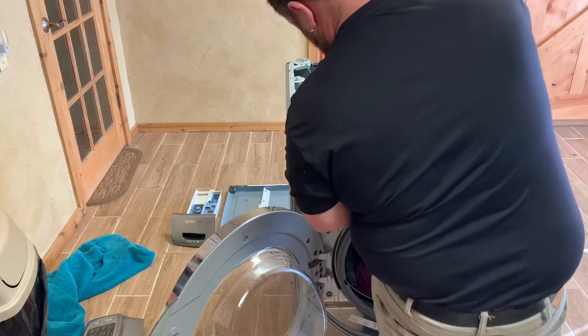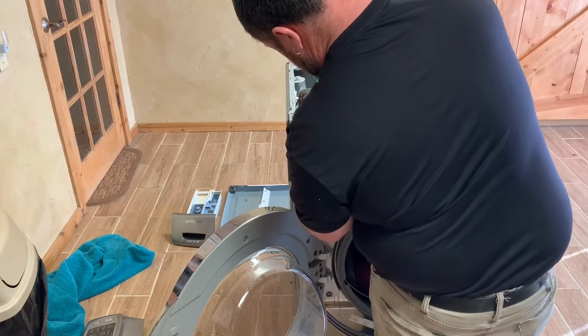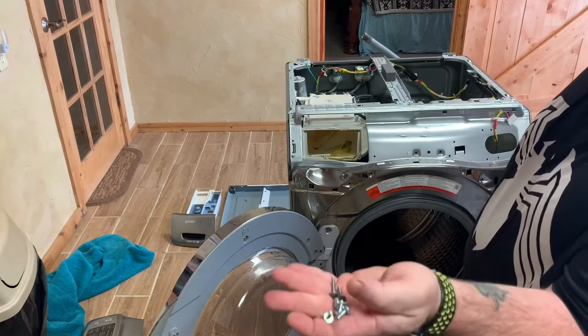As you see here, I'm taking the four screws out of the top of the front panel and just going ahead and putting them off to the side.